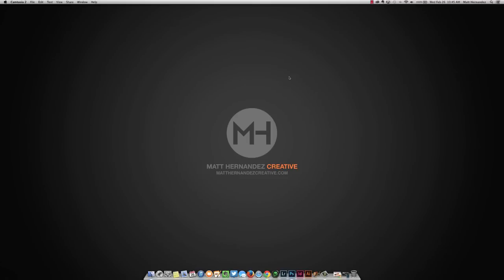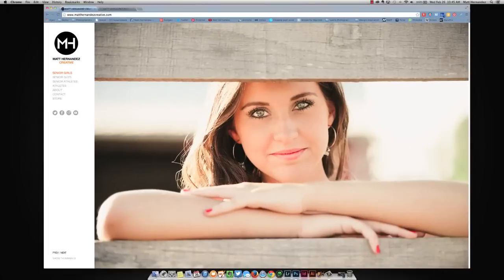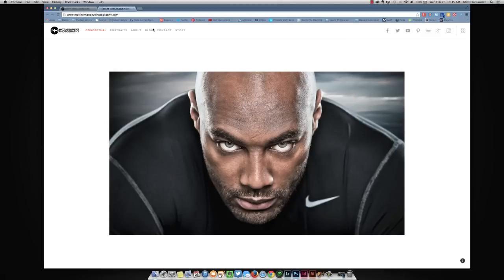Hi everybody, my name is Matt Hernandez. I'm a portrait photographer based out of Kentucky. I specialize in senior portraits and athlete portraits. You can go to MattHernandezCreative.com to see both, and MattHernandezPhotography.com has only my sports work. All my social media links are on both.